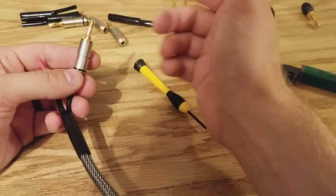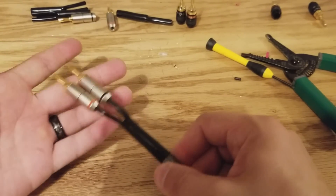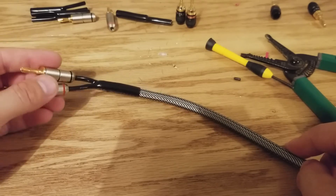There we go — one side is completely done. Now look how nice that looks. That is your whole wire. Let me go ahead and finish the other side and I'll show you what this looks like complete.